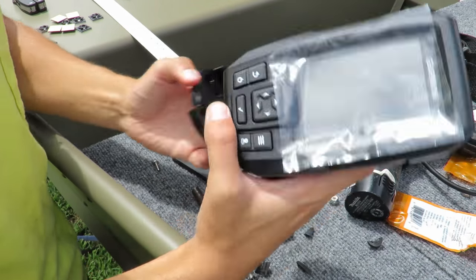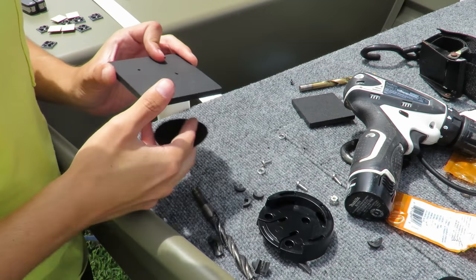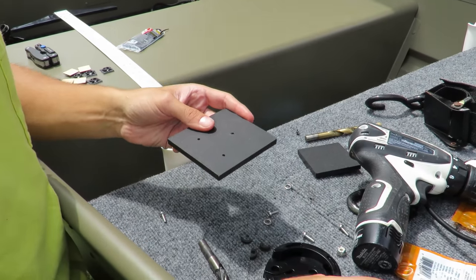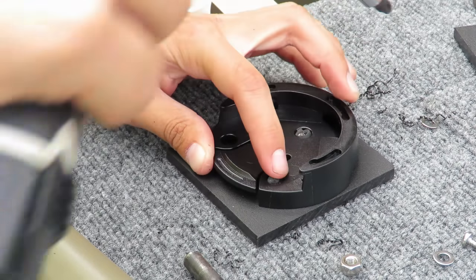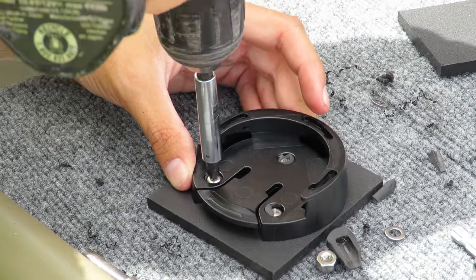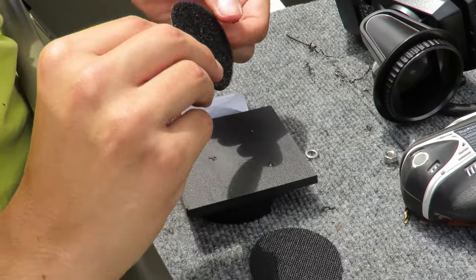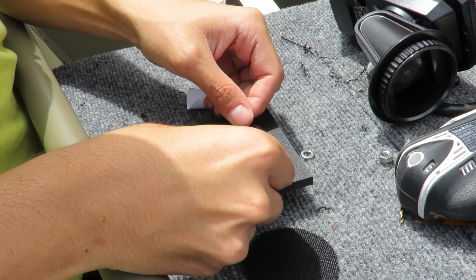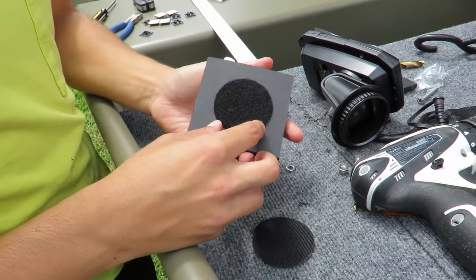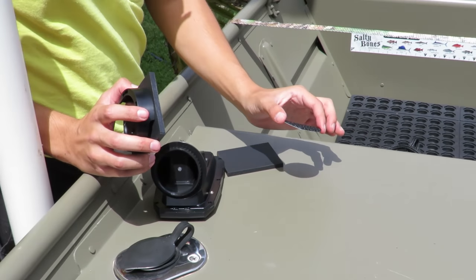We're taking the GPS mount and attaching it to a piece of starboard. This starboard we're going to attach to the Jon boat seat using Velcro underneath. We're getting this heavy-duty outdoor Velcro, peeling it off, and putting it right on top of the starboard. You have to make sure it's heavy-duty Velcro — otherwise it'll unstick and won't last very long. Once we decide where to put the fish finder, we'll put the Velcro down and secure it in place.